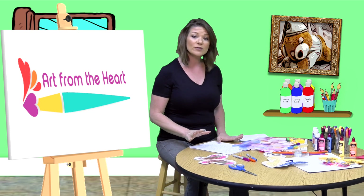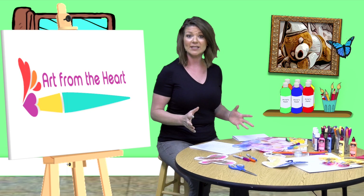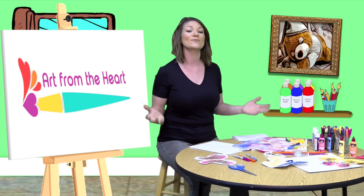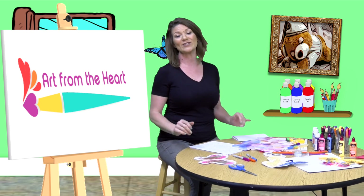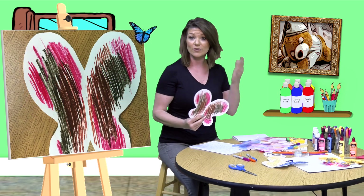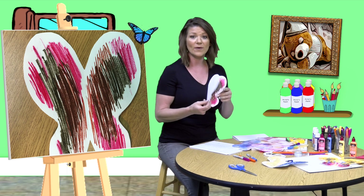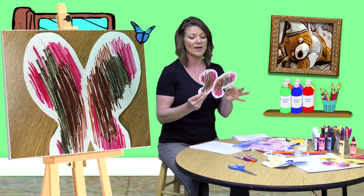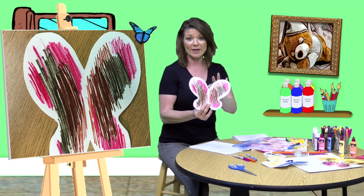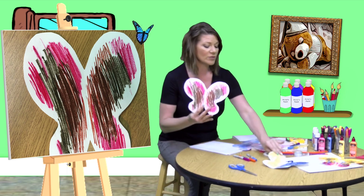I'm going to share the supplies and go over different types of butterflies that you can make. Remember, any way that you choose to create your butterfly is the right way. There is never a wrong way to do Art from the Heart. I'll make one sample. This is a butterfly just on white paper — actually cardstock, thicker paper. This one is made by a student.